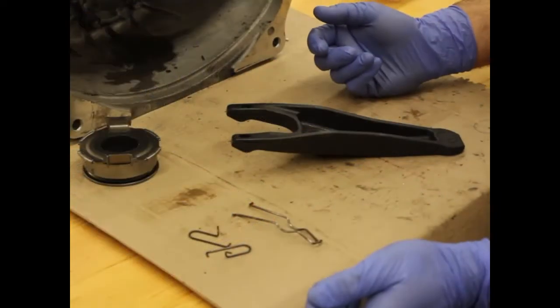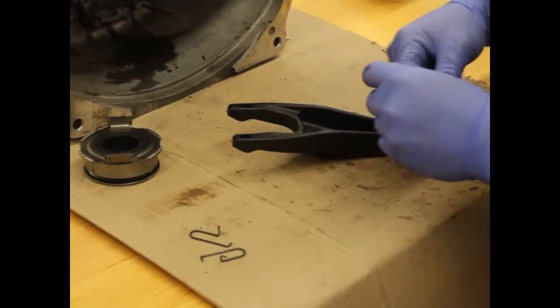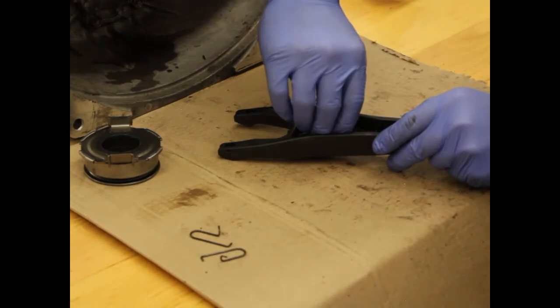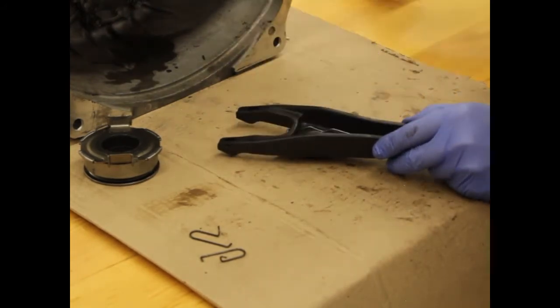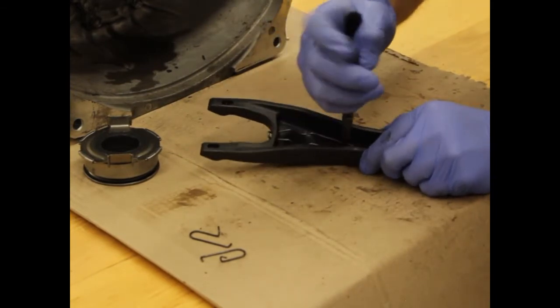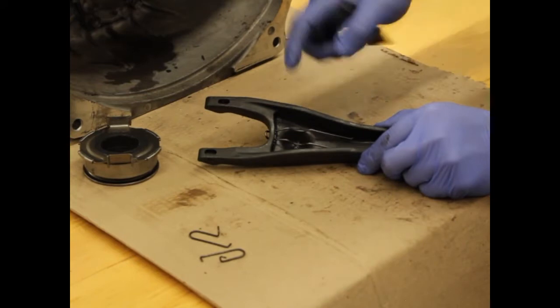We are going to reinstall these clips in reverse order. Start with the center clip — simply pop it into the slot first, then squeeze it and put it into these holes. Sometimes needle nose pliers will help so that you can get a little bit more leverage. As you can see, it's in each of those holes now.